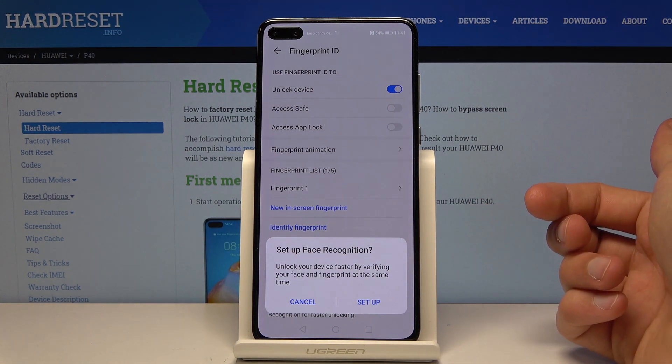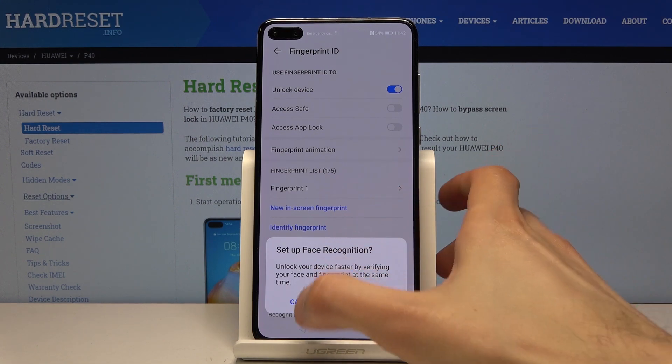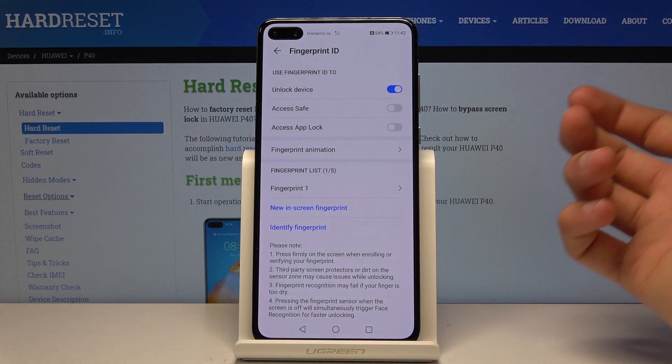It also prompts you to set up face recognition. This is completely optional, just another way of unlocking your device. I'll tap Cancel — I don't really feel like doing that.